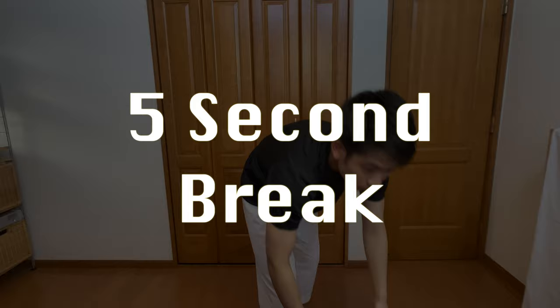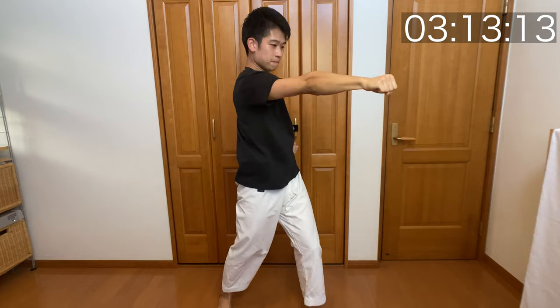Very good job guys. Five second break. Now we're going to move on to actually punching. So with the ball, we practiced how to get the weight up, just like I'm doing in the video right now. Feel that flow of energy and punch.